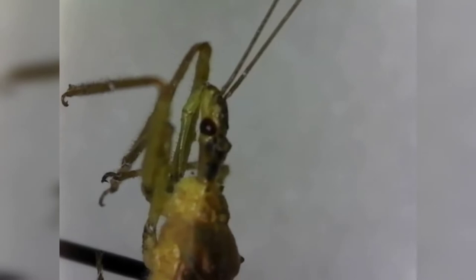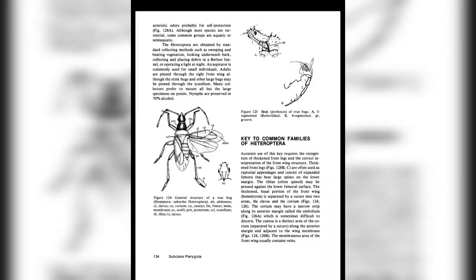First we're going to take a look at the beak to identify the suborder. We can see here that the beak arises from toward the front of the head, and that tells us this belongs in the suborder Heteroptera.